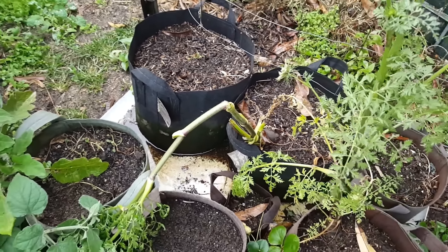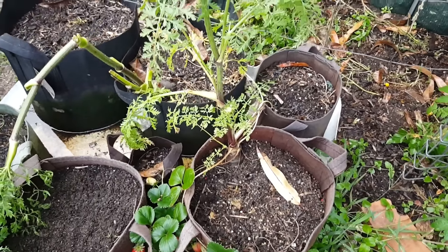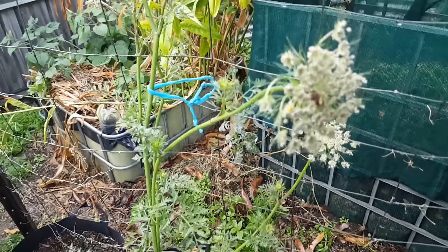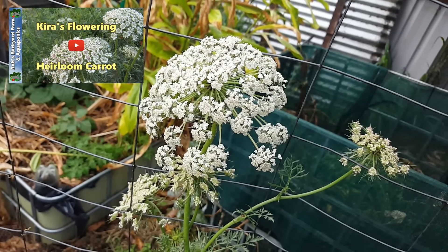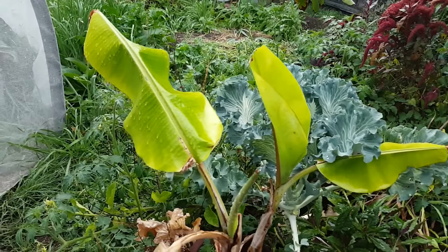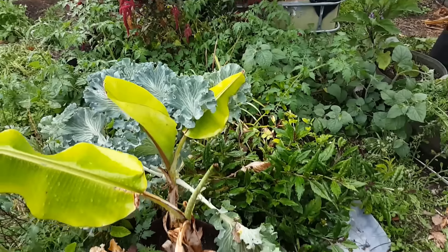Up the back we have this little carrot that fell over — the stalk going down to the carrot couldn't handle the breeze the other day, so that one will just come out. This pouch here though I'm going to keep — this carrot has decided to flower, and these guys always put out a spectacular flower. I posted a clip a few years ago of one of Kira's that went to flower out the front; they put on an absolutely amazing display.